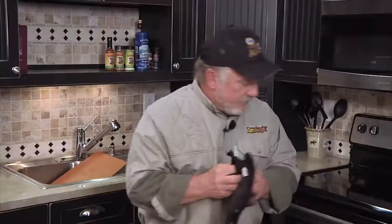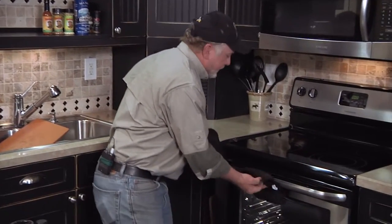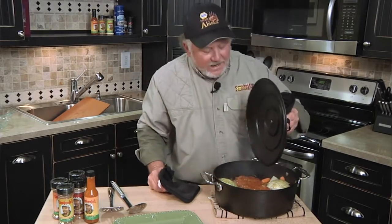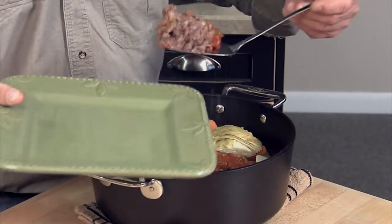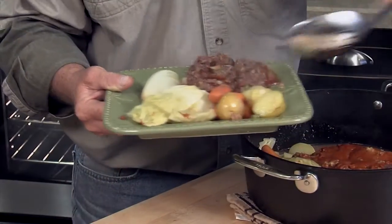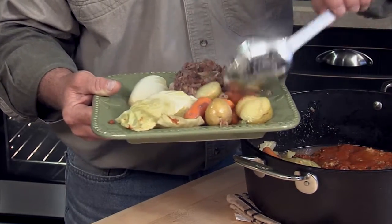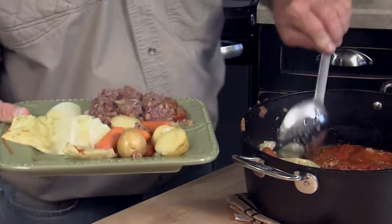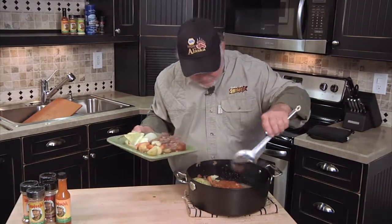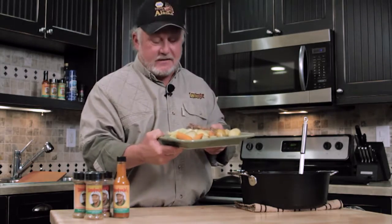All right, so it's been about an hour at 350 degrees, covered. Wow, boy, that smells good! That baby is hot. On an ice cold, windy day, make you one of these caribou meatloaf — deer, elk, moose, whatever. Wow, look at that! Does that look good or what? That right there, buddy, is fit for a king. Some good old caribou meatloaf with some veggies on the side. That's good comfort food right there.